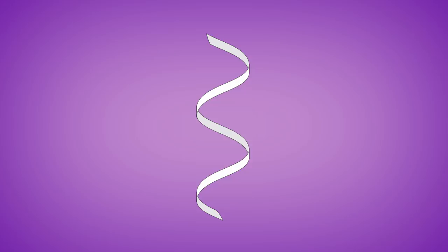DNA is a double-stranded molecule. Each strand is comprised of a sugar phosphate backbone and then the four molecular bases A, T, C, and G that comprise the genetic code. The two strands come together to form this beautiful helical structure.